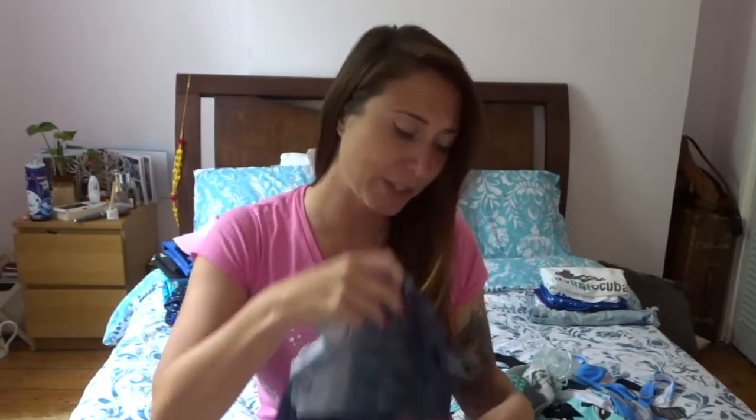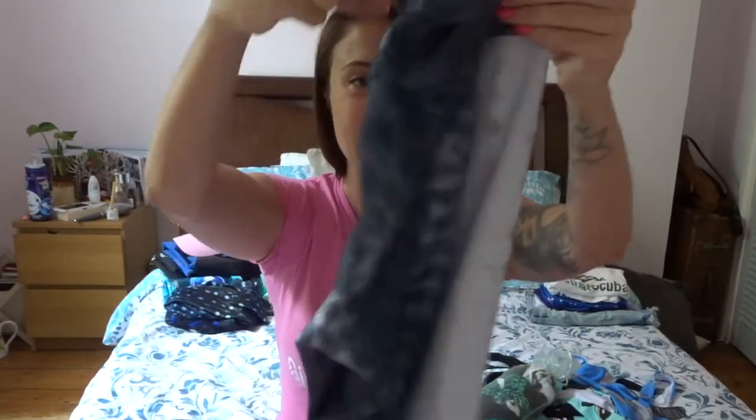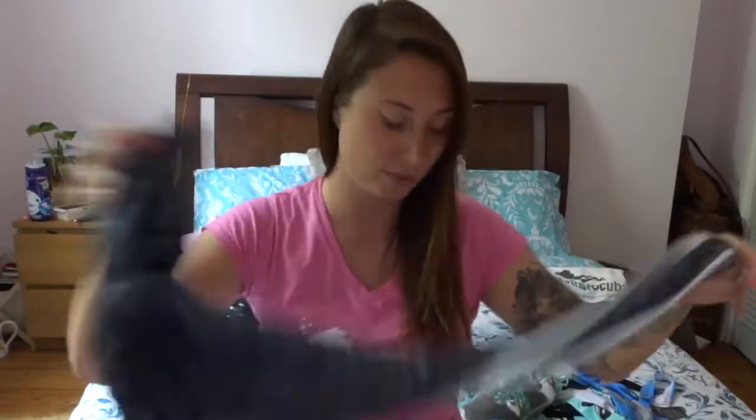Dive wear. I bring quite a few different types of dive wear because I only have one wetsuit and I'm hoping not to need it much. In Indonesia where the water is around 29 degrees, I have some little shorts, a few leggings, and rash vests. That actually doesn't take up that much room either.